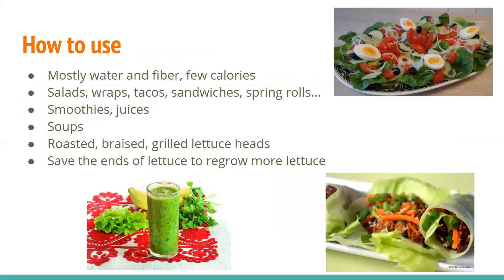How to use it — a little nutritional information. It's mostly water and fiber, which is perfectly fine. It doesn't have many calories, which is why it's so popular. You can use it in a lot of things: famously salads, wraps, shredded lettuce in tacos, leaves on sandwiches, blended into a smoothie, or added to soup.